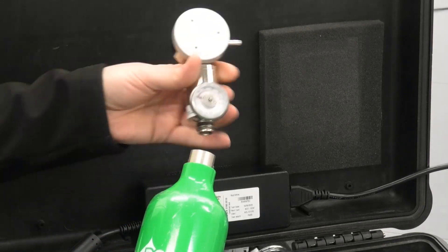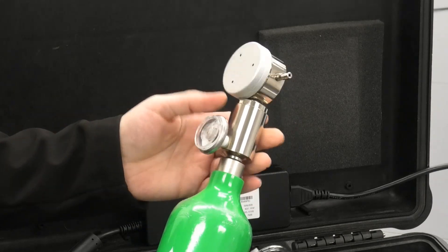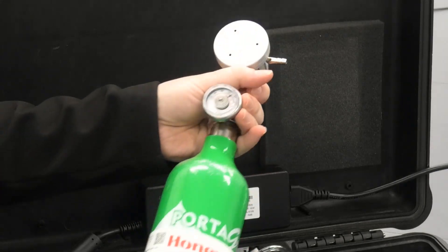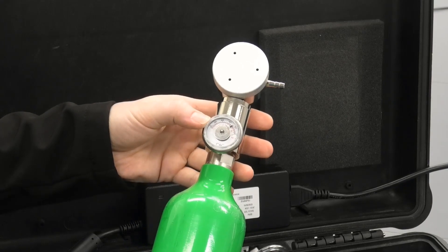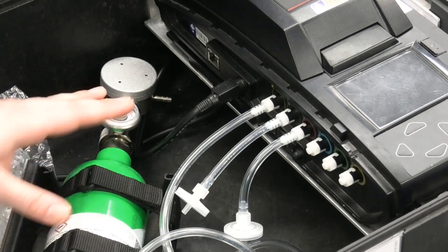To connect the regulator, you basically screw that in and just be careful not to cross-thread it. It's done. You can see the gas pressure, which indicates that the bottle is full. We attach the regulator to the bottle and position it here.